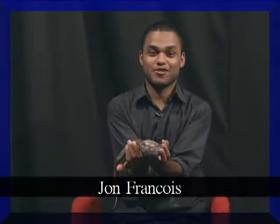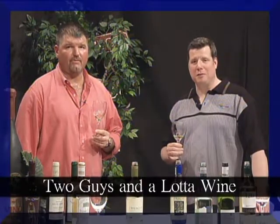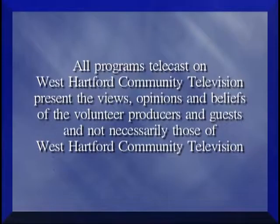You're watching West Hartford Community Television — for the community, by the community.